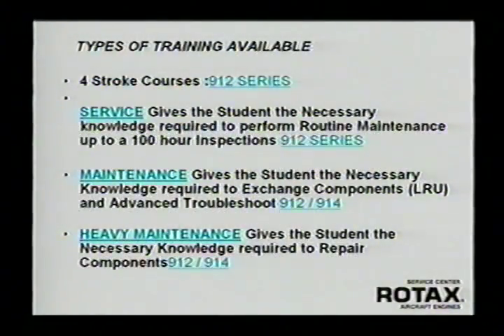To help train A&P mechanics and get them ready to work on these engines, we have a number of new schools available. These schools can be taken at any one of the four Rotax service centers around the country, and up in Canada at the Rotax facility in British Columbia. At our facility in Sebring, Florida, we have a full-time school and offer these courses at least every other month — about 10 courses a year. The first course is a two-day service course that gives you all the basic information you need for basic maintenance, troubleshooting, and 100-hour inspections.